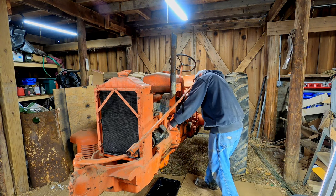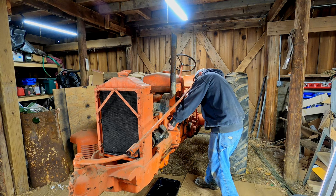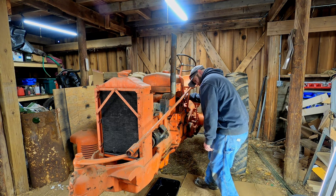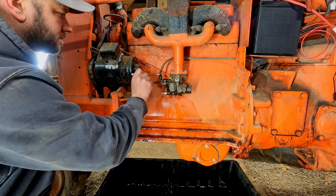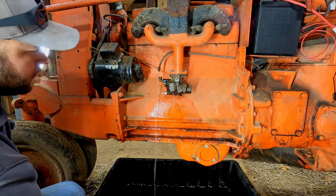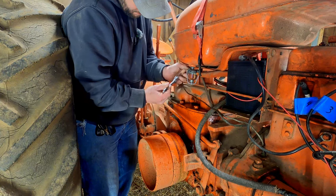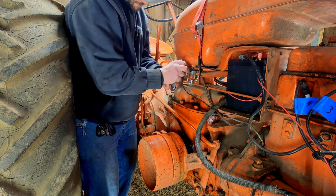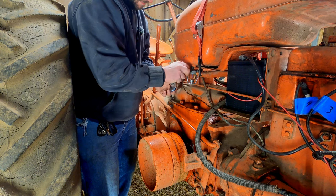Pretty much as soon as I started cranking it over, fuel started leaking out of the carburetor. I tried using the choke with my hand on and off but fuel just kept leaking out. So there's still something wrong with this carburetor — we're going to have to take it back out and take another look at it. This is also when I realized I had swapped the fuel shutoff and the plug on the fuel separator when I rebuilt it, so I drained all the fuel out, took the plug out, took the shutoff off, and flipped those two around.